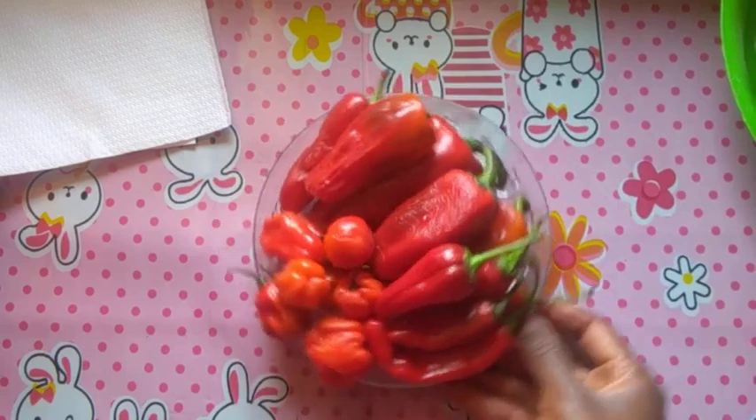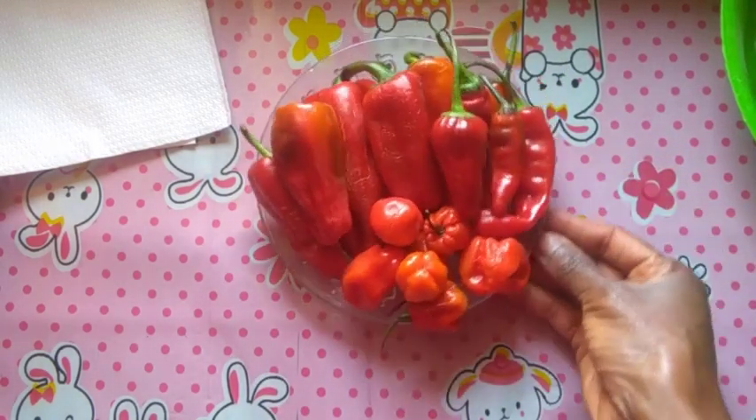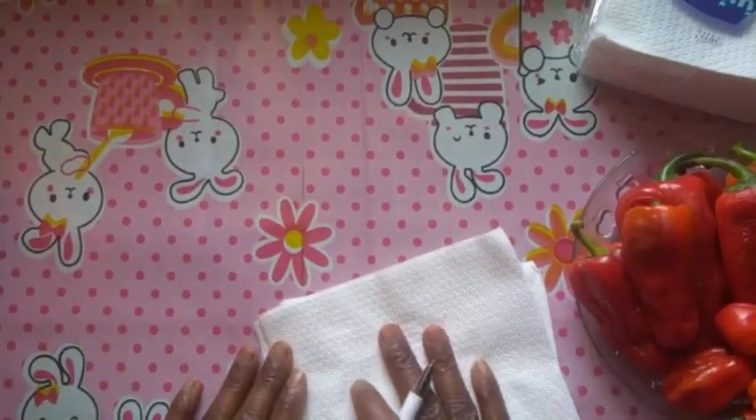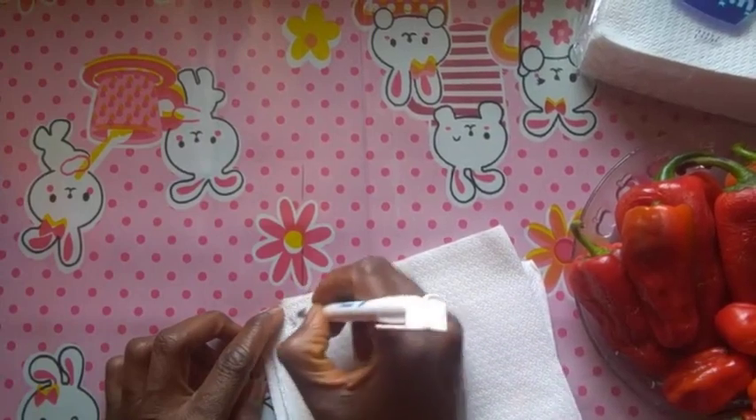Today I will be getting my seeds from these different species of peppers. As you can see, we have different species — we have the scotch bonnets, the chilies, and the habanero pepper.